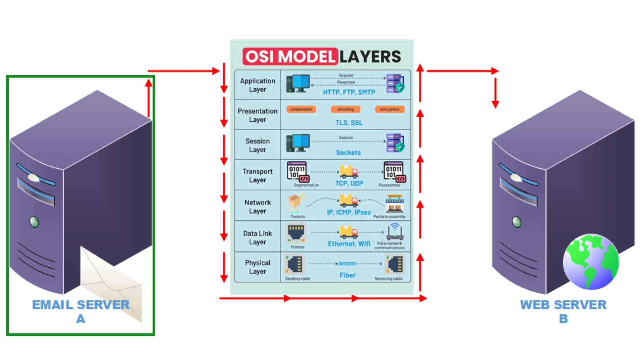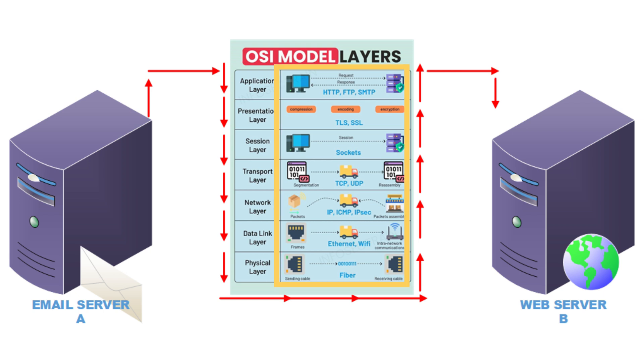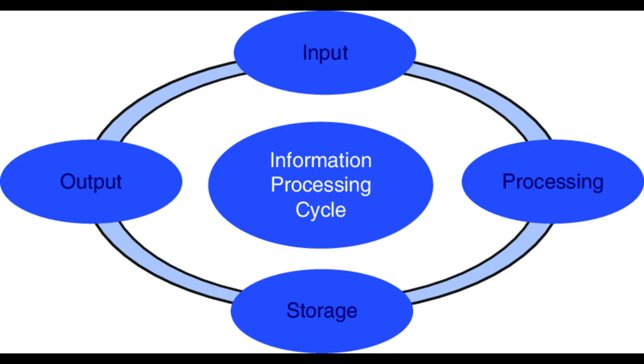The request from server A to B starts at layer seven, the application layer, then works its way down to the physical layer — which is the ethernet cable going out of the server over to server B. Then it goes from layer one back up all the way to layer seven, the application layer, and is processed on server B. This effort takes some time.